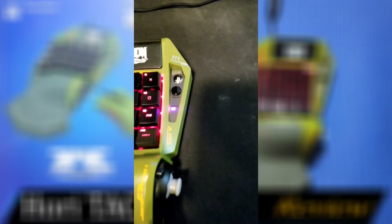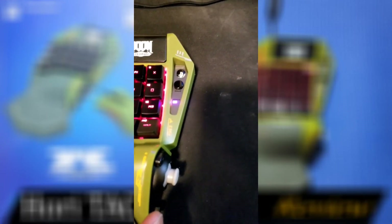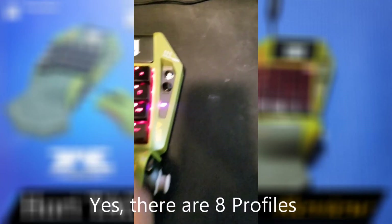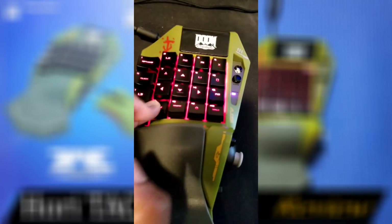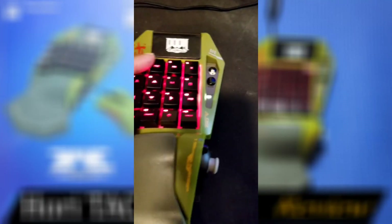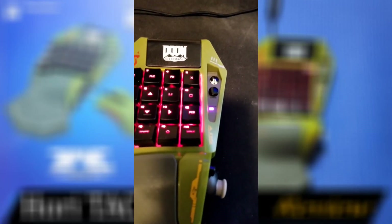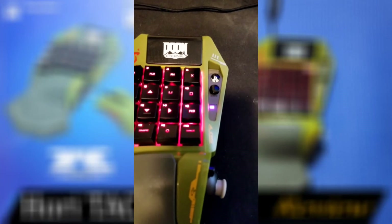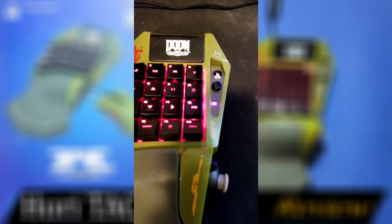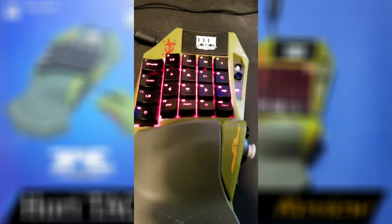There are eight profiles you can switch between. You press the function button and a number, and the light changes — one, two, three, four, and so on. I set the last two profiles with the same colors I had on my Razer Tartarus and Logitech, because in my mind those colors were associated with Call of Duty and Overwatch, which are the games I play.